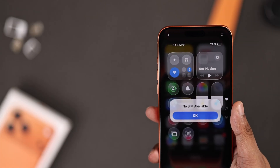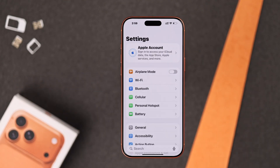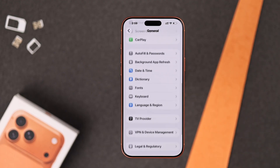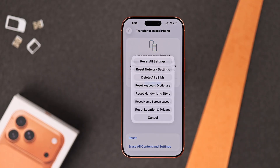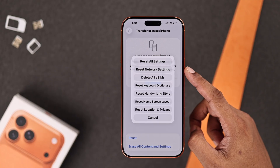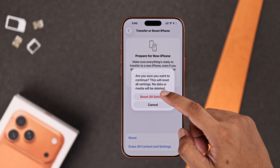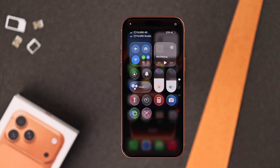If none of the SIMs work, then you can try resetting all settings or network settings. Go to Settings, then General, scroll all the way down, tap on Transfer Reset iPhone, then Reset. From the options, first try resetting the network settings. If it doesn't help, go ahead and reset all settings. After you confirm it, it will take a while for your iPhone to come back up. Then try adding the SIM back, and you should be good to go.